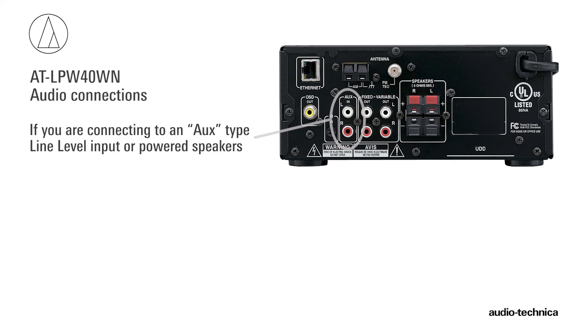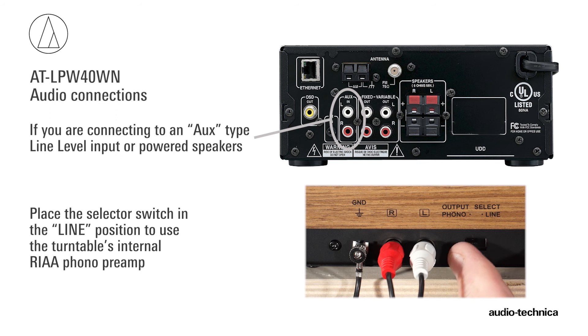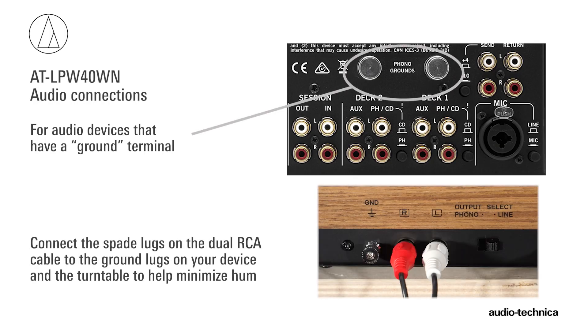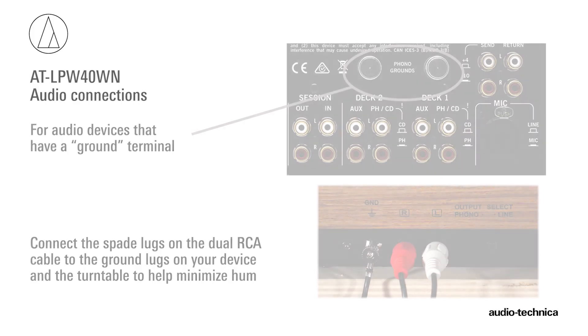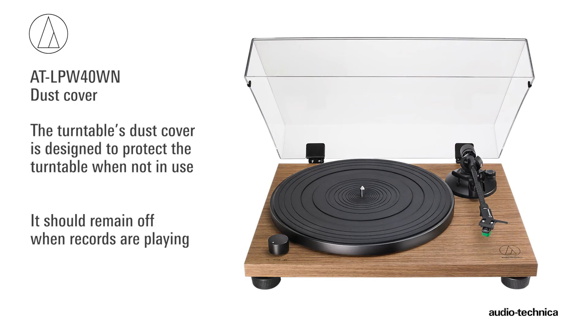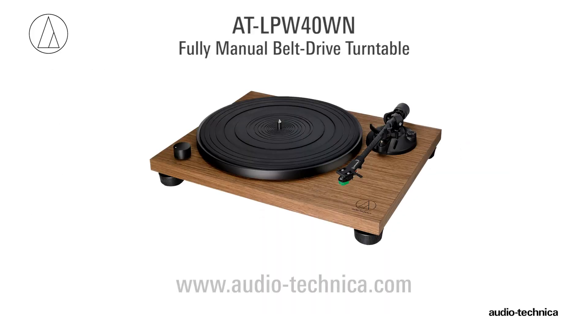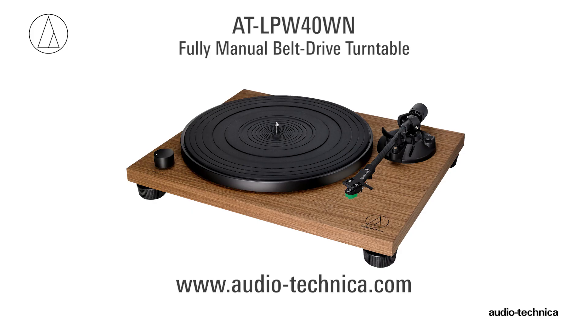If you are connecting to an AUX-type line-level input or powered speakers, place the output selector switch in the line position to use the turntable's internal phono preamp. If your audio device has a separate ground terminal, connect the spade lug on the dual RCA cable to the grounding lug on your audio component and the turntable to help minimize hum. The turntable comes with a clear plastic dust cover designed to protect the turntable when not in use; it should remain off when records are playing. For more information, visit us on the web at www.audio-technica.com.